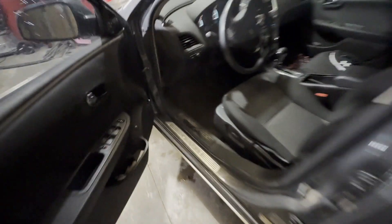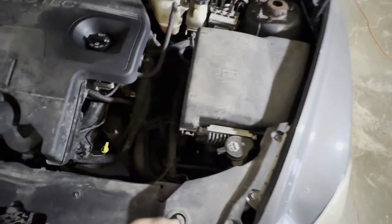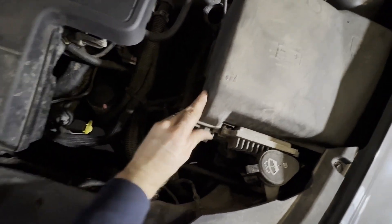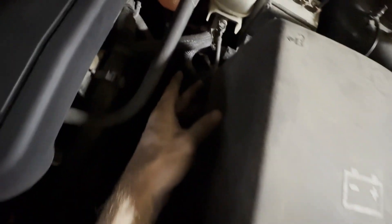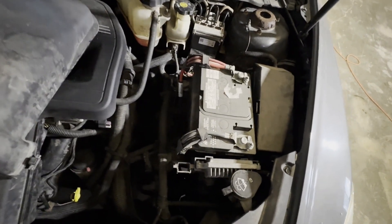The first thing we need to do is pop our hood. So we need to take this cover off — push this tab in right here and this tab right down here, and you're just going to kind of lift and pull, and that cover comes out.